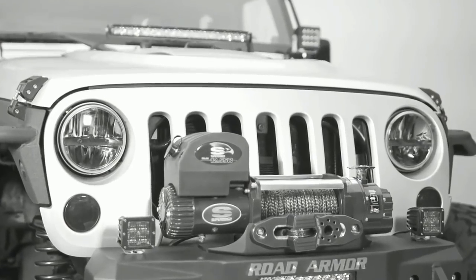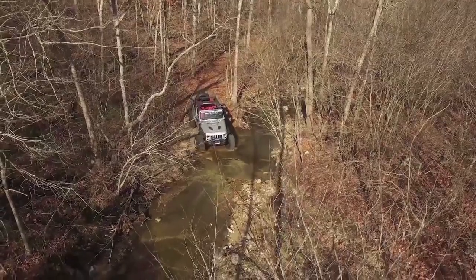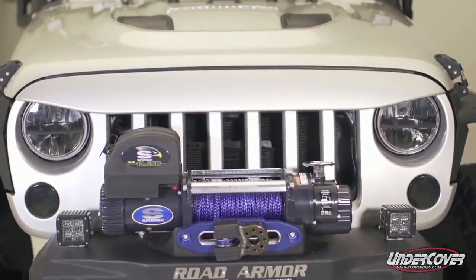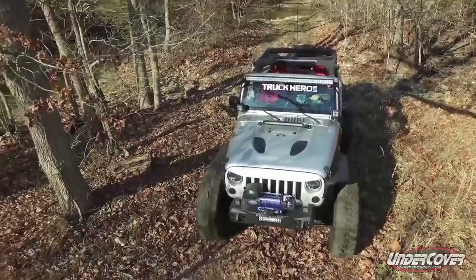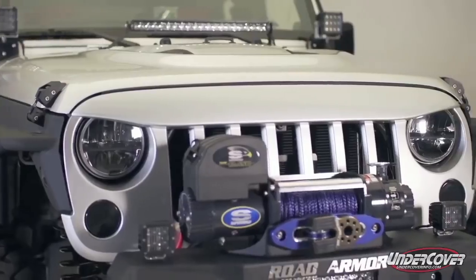Dramatically enhance the appearance of your factory grille with the Nighthawk Lightbrow. Painted to match and simple to install, the Lightbrow's seamless fit and finish delivers the perfect accent in front end styling.